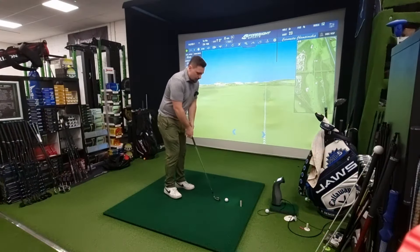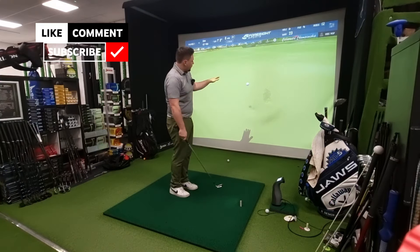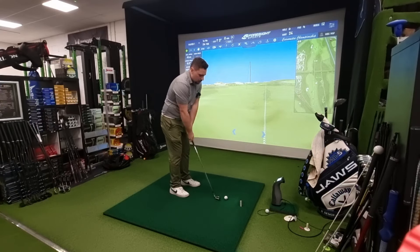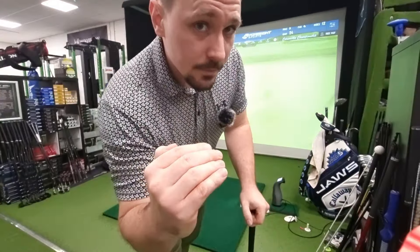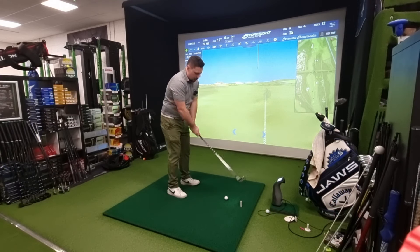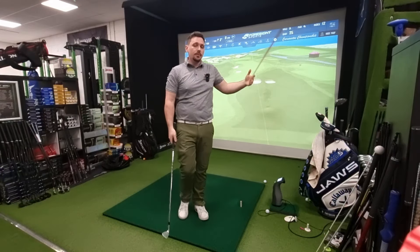Running through the levers: first, if I use just the wrists, I can only create a certain amount of speed and energy through the ball. Then if I add the arms — wrists and arms — I get more speed, more energy, more distance. Adding the shoulders on top of that, wrists, arms and shoulders, I get another layer of developed power from that upper body and torso.